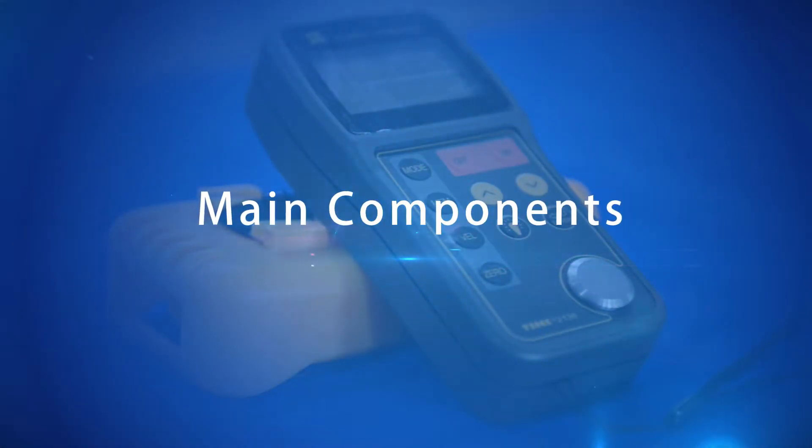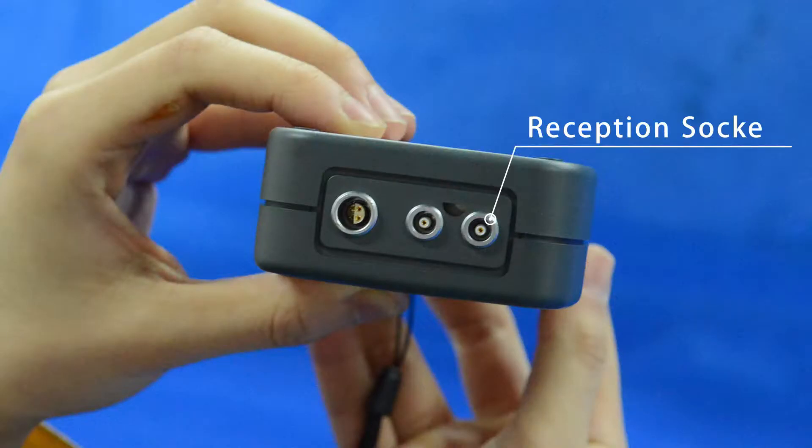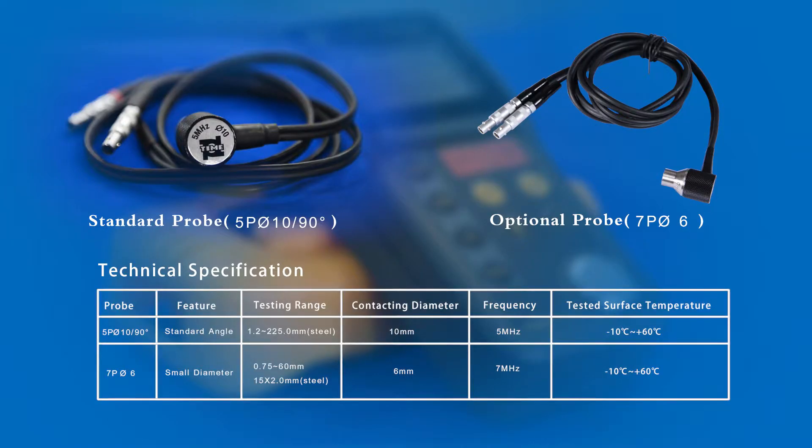Main components include: LCD screen, keyboard, test block, battery cover, reception socket, emission socket, USB socket, standard probe, and optional probe.